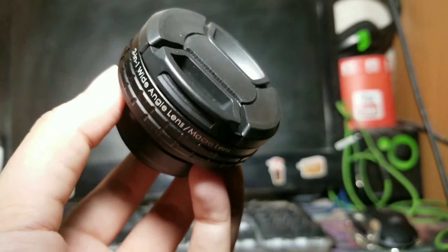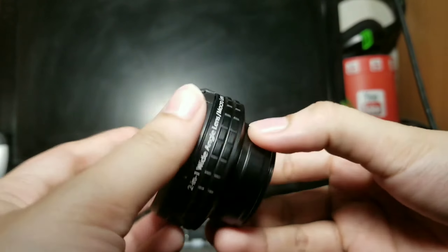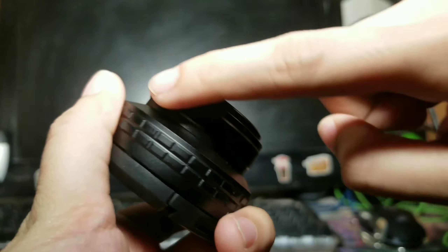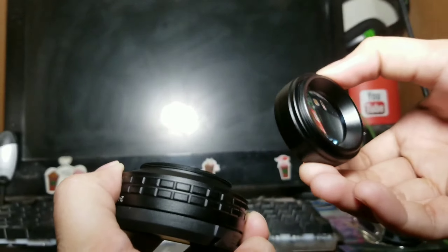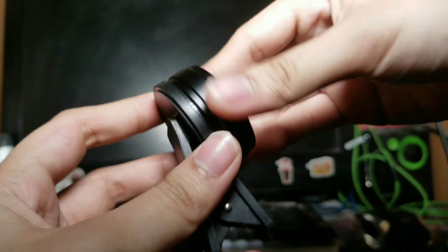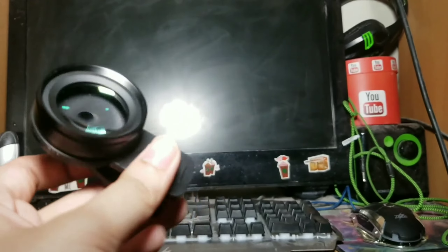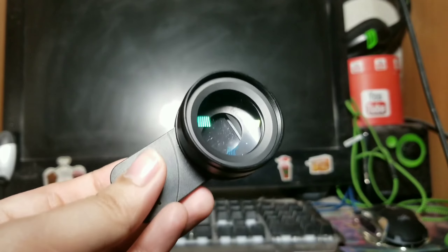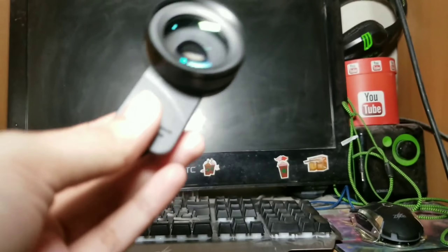Pag gusto nyo naman gawing macro lens itong ating Oki, pwede naman siyang gawing macro lens — ganito lang. I-unscrew nyo lang itong part na to. Ito kasi yung macro lens natin. Tanggalin nyo lang yan. Itong macro lens na to — magagamit nyo siya. Dapat super close yung subject dun sa camera nyo. Bibigyan ko kayo ng picture.